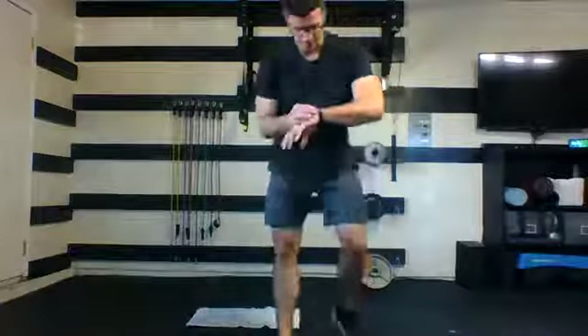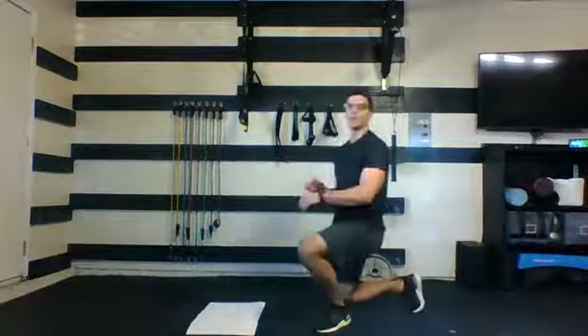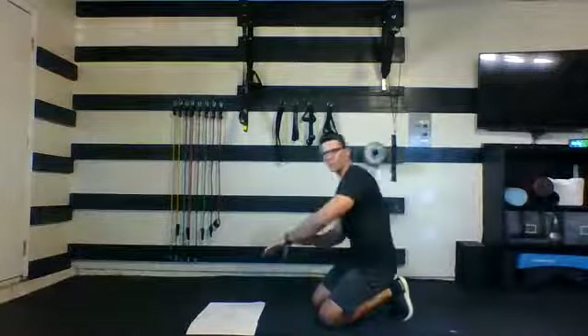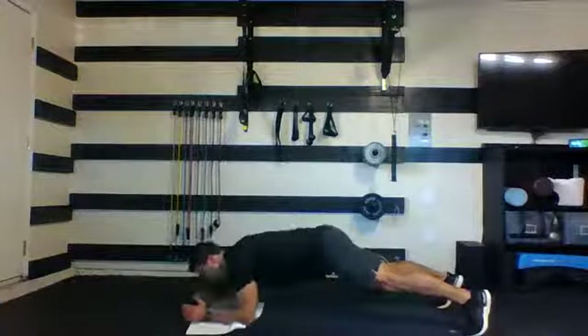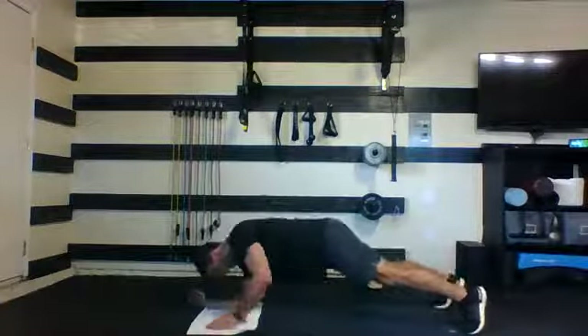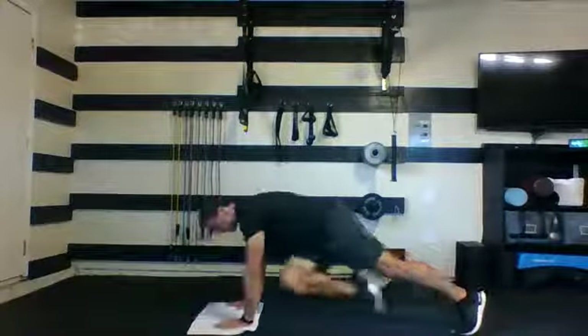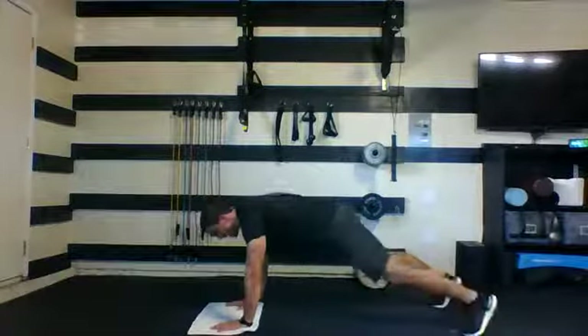Keeping that body nice and straight, coming up and down as quick as you can. 40 seconds, first time through. Find the position — push-up position to start, hands down. Here we go: down to the elbows, up to the hands, driving these knees through.